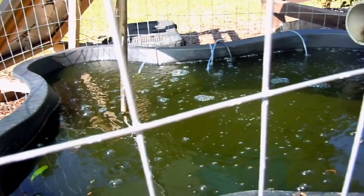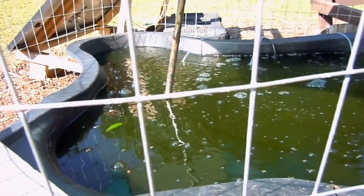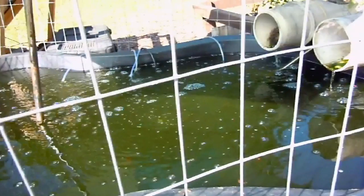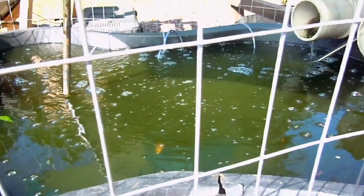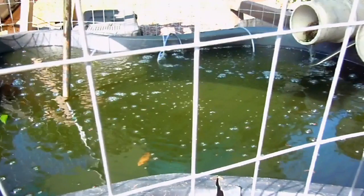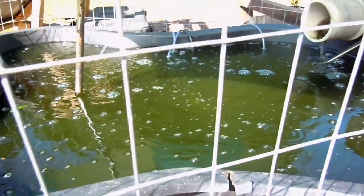We've got roughly about 70 tilapia, roughly about an inch long, in the pond. And also about the same amount of bluegill — we'll be harvesting those in the fall. They should grow to about a pound and a half to two pounds by November.